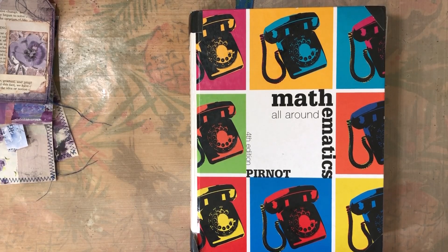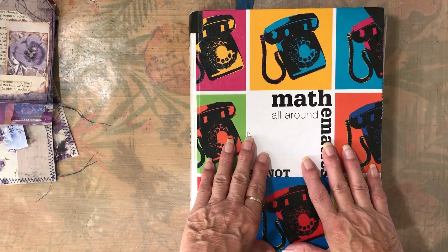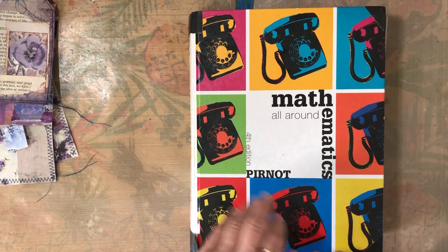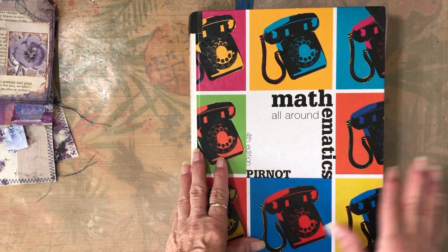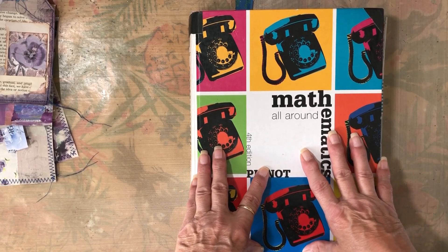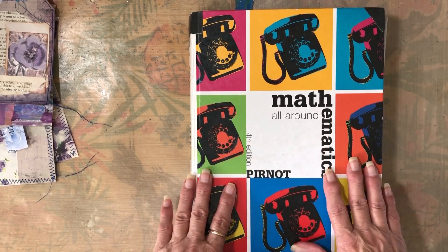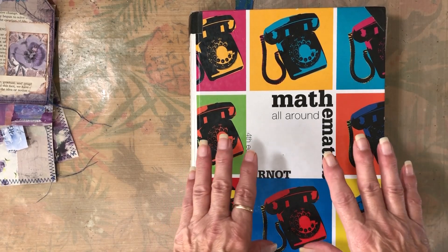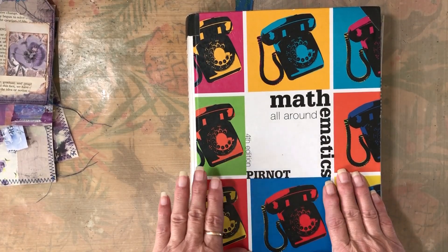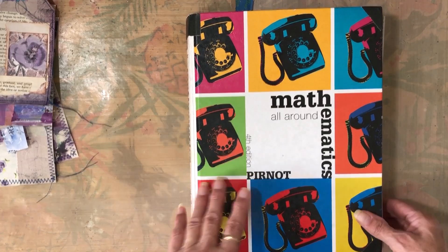Hi, I'm back with a requested video for how I make my glue book. My glue book is something that I use to make ephemera, the basis for tags, journaling cards. It's just a book where I glue in all my scrap papers. I got this idea from Gail Agostinelli — she has a video on YouTube about where she got it from. It's not my original idea, but it certainly was a great idea. Thank you, Gail, for sharing that with everybody.